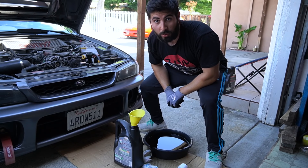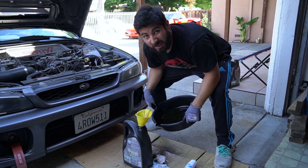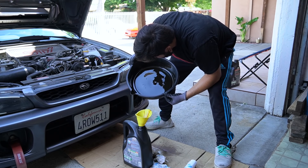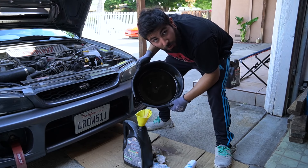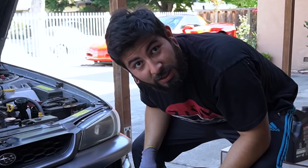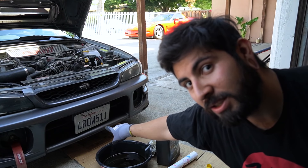Remember to always save your old oil — you can take it to a recycling center. I didn't spill too much, and there are no metal shavings in the old oil. No milky residue either, so no coolant contamination. And just kidding about reusing old oil — don't do that. Checking for leaks — we're good.